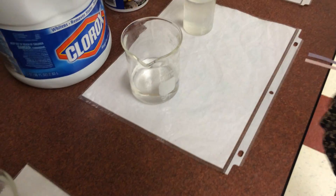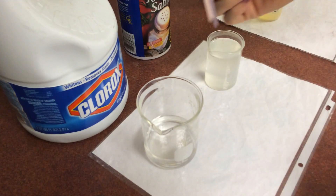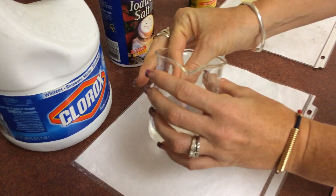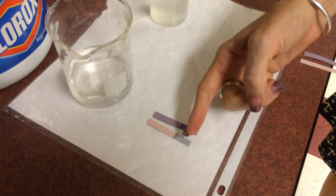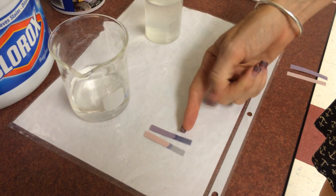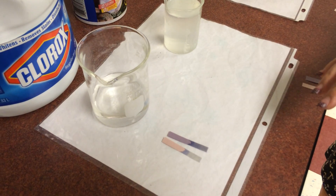Now we have bleach. It's a cleaner, so we can kind of guess what it might be. If I throw our litmus paper in here - holy cannolis, look at that! The red turned blue and the blue got even more blue, which means that bleach is a base.